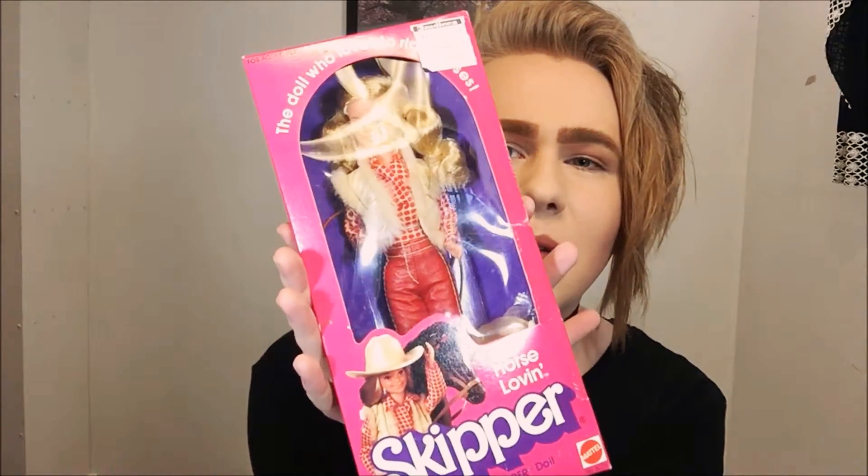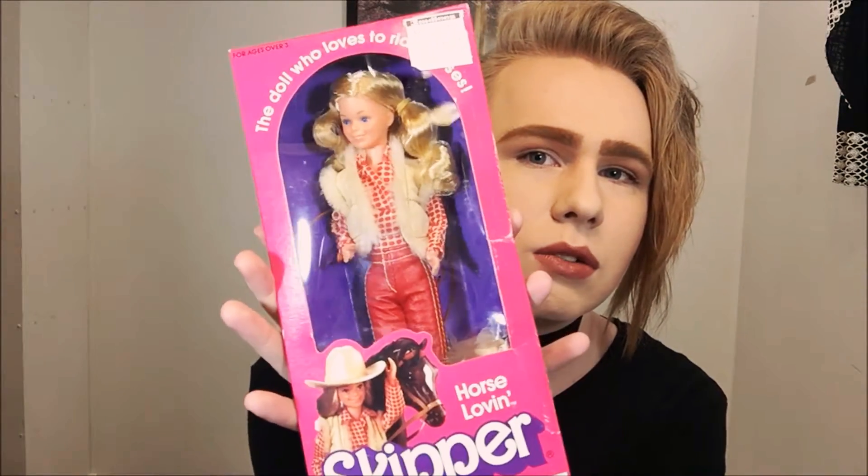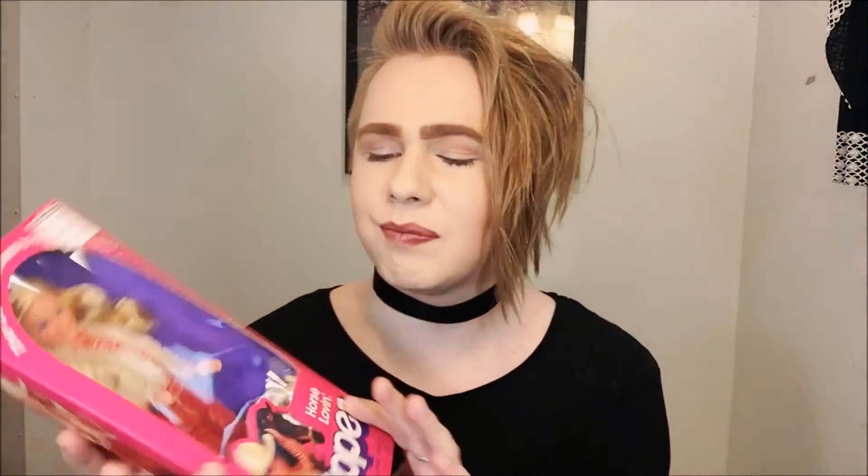Hey guys, it's me, Raymond, and today I am back to bring you another doll review. Today we're gonna actually unbox a doll, and that doll in particular is Horselovin' Skipper from 1982. I just got her in the mail today, so I'm really excited. As you guys know, I cannot wait to open my doll — so if I'm unboxing it, I probably just got it in the mail that day. Before we open, we'll talk about her.